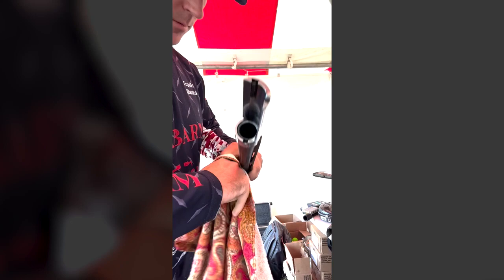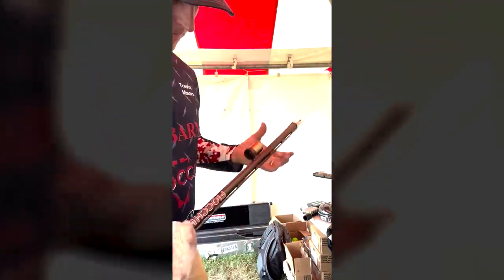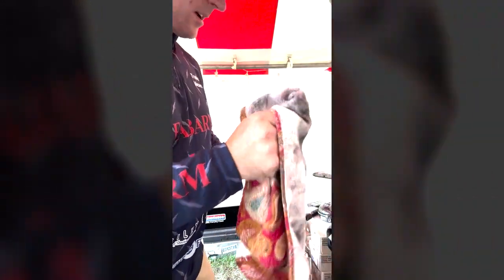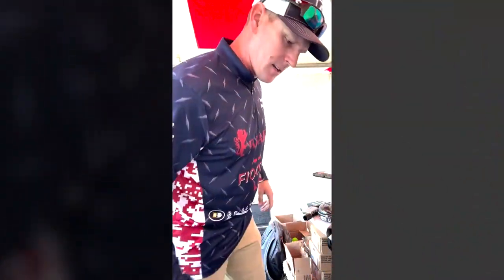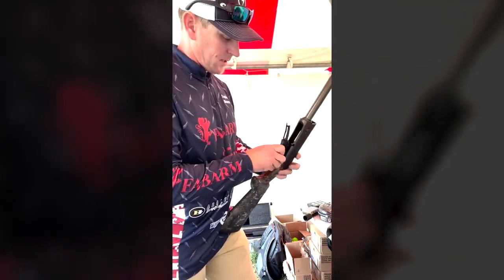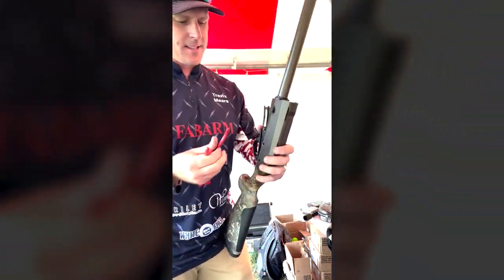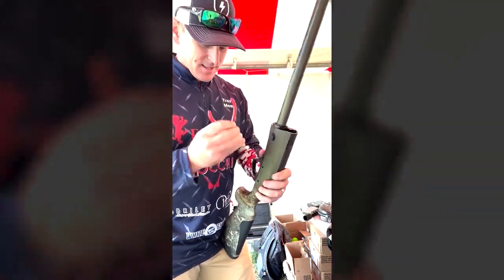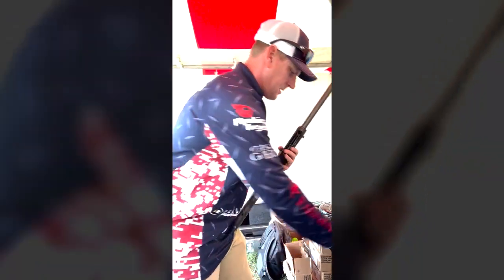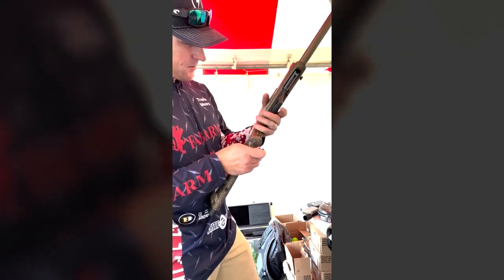I just hit them with a rag so the water wasn't sitting on them, threw them in the case, and flew home. Most of the time the worst part of my gun is the fact that it's got cabbage and everything else — watermelon and tomatoes on it. So I'll worry about that more than carbon buildup, because it just looks nasty, but that's what I do.